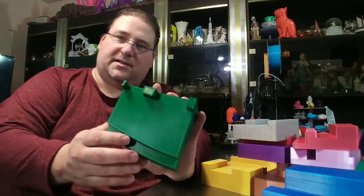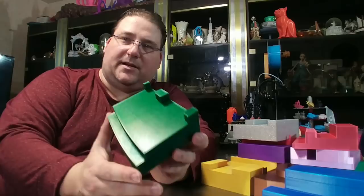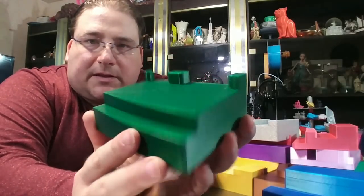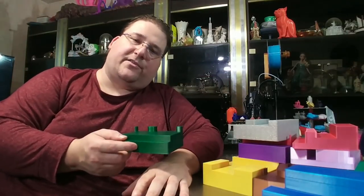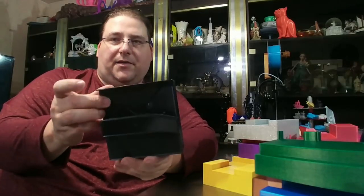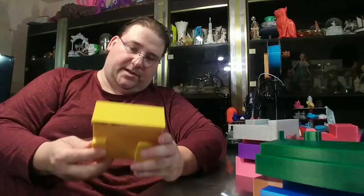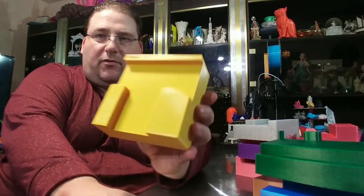This is ProtoPasta's Clover Metallic Green — this is an underrated filament. It is absolutely stunning. I so love this filament. This was printed on the Ender 2. Almost all of these are printed on the Ender 2 or Ender 3. This one here was printed on the i3 Mega from Anycubic. This one here was printed on the Ender 3 in E-Sun's PLA Pro Gold.